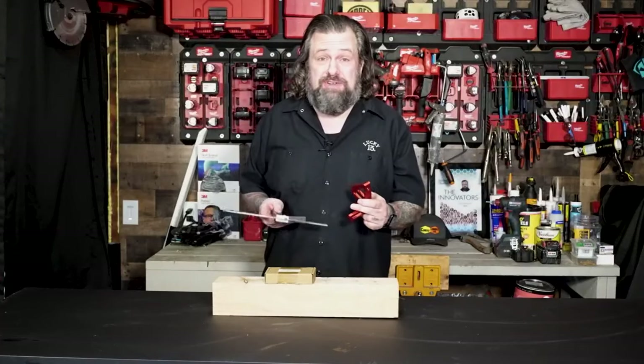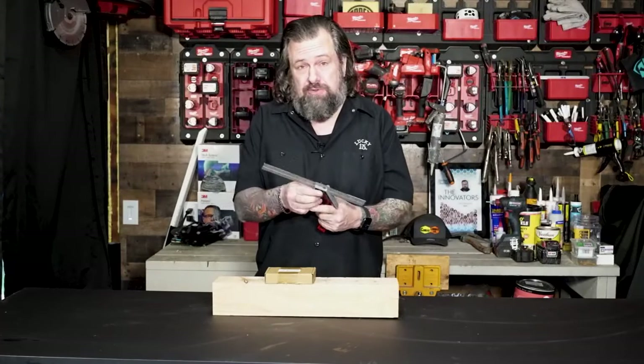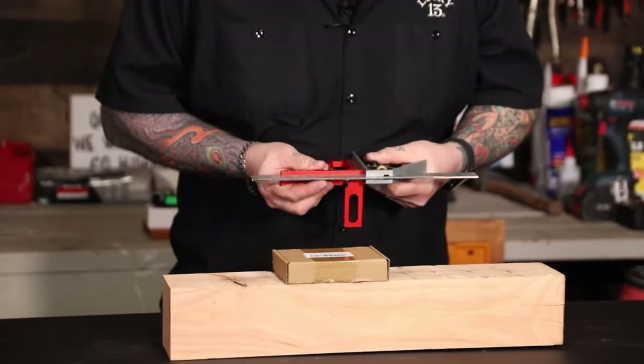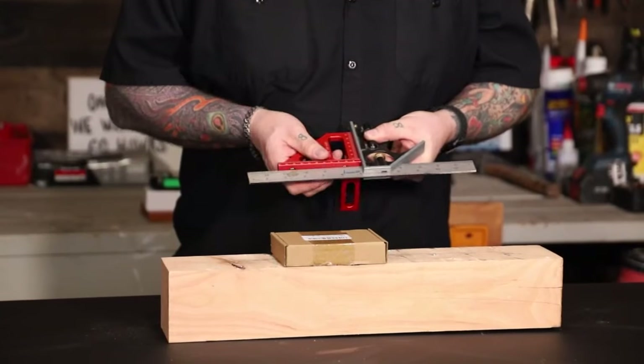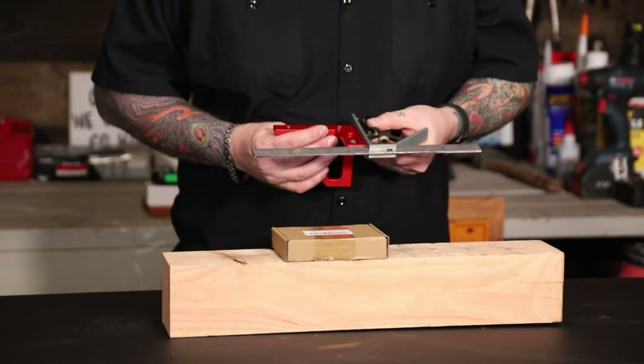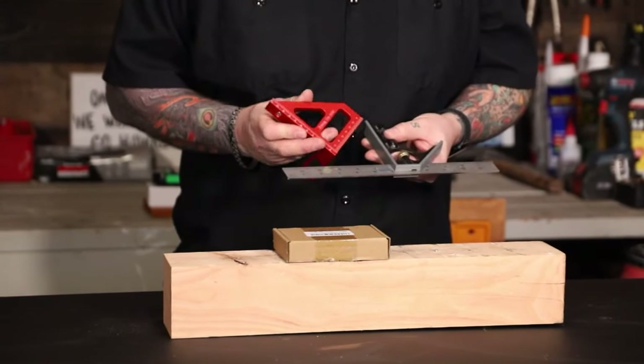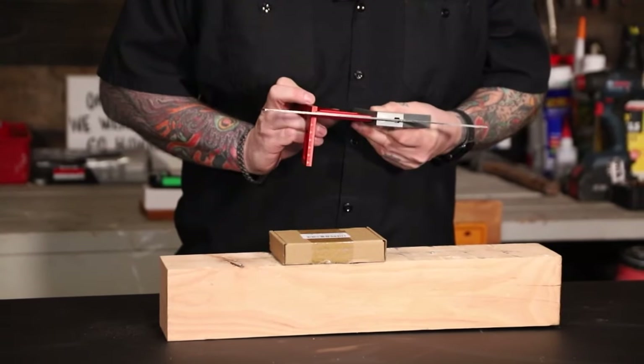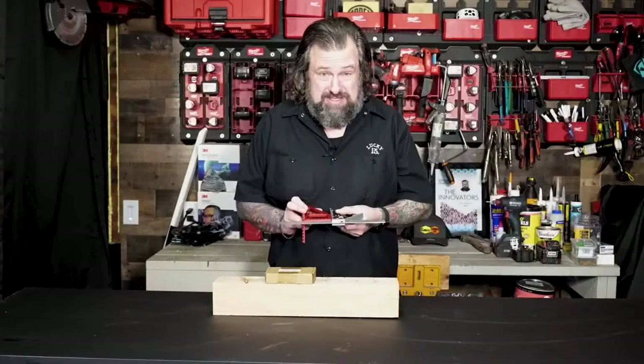Let's take a look and see if it's actually square. I know this empire square is nice and square here, so that looks good. It's square that way, square that way, and pretty square that way. So it kind of passes the test there.